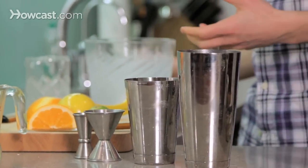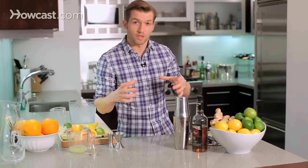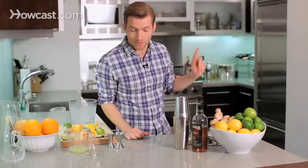A whiskey sour is a drink you can serve on the rocks or up. I like it on the rocks, especially if you have those really nice ice cube trays that make the big one-by-one-inch cubes, which I happen to have on hand. You'll see the results in a minute.